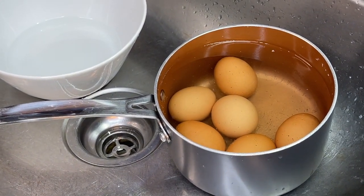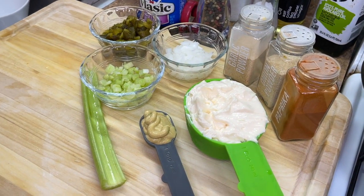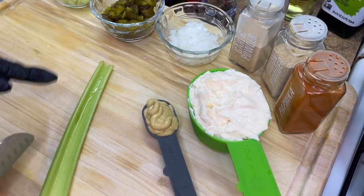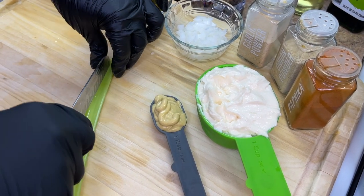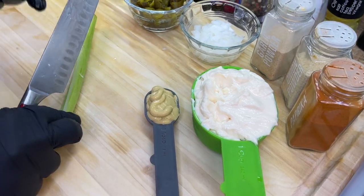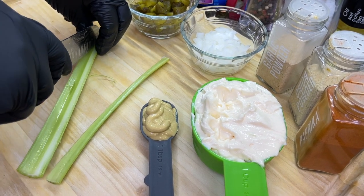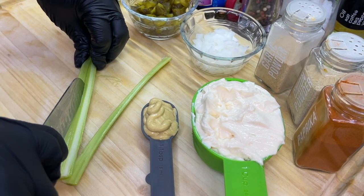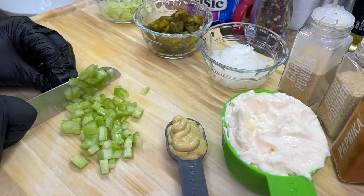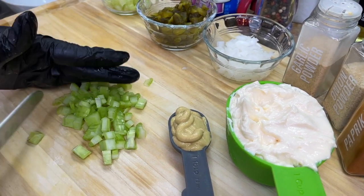It's time for us to dice up our celery. We want that nice crunchy element — that's how celery contributes to our potato salad. Slice the stalk down into three slices; if your celery stalk is a little larger, you can slice into fours. After that, take your time and dice it up really well, then place it into a bowl and reserve it for later.